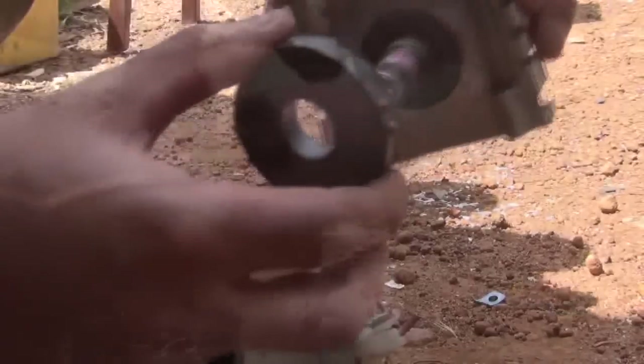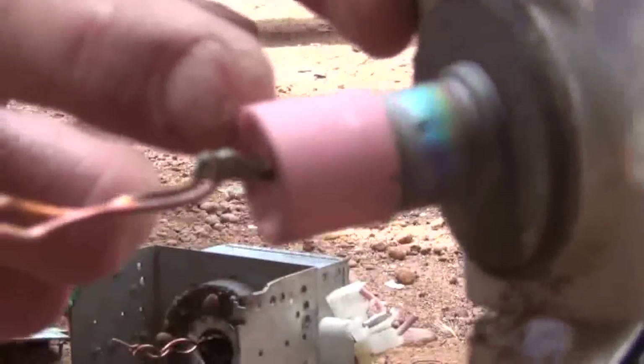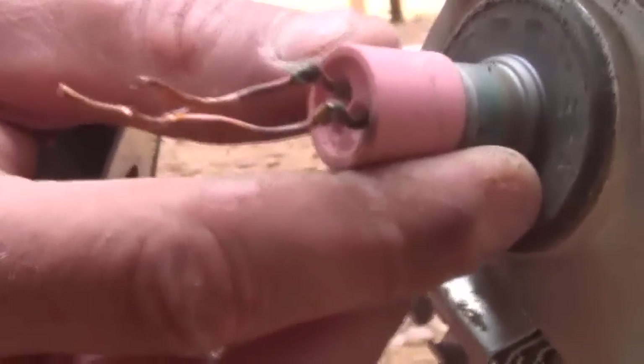Once I've taken that off, the magnet will just slide straight off. This stuff here — what you've got to be very careful of — this contains the beryllium, this little ceramic piece here. So whatever you do, don't grind that or smash it with a hammer, because it will create a dust. And if you breathe that in, you'll be stuffed in 30 years' time or whatever.